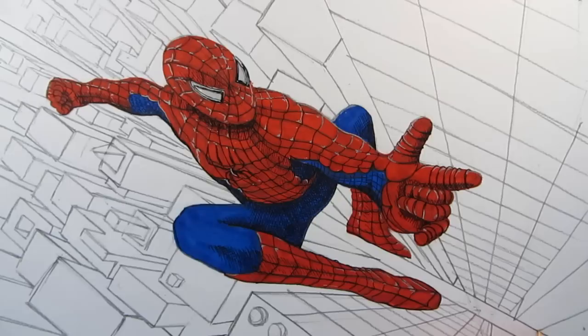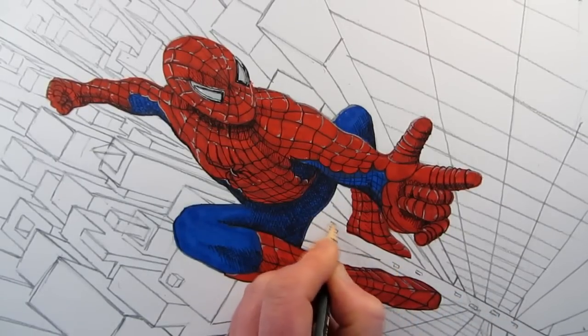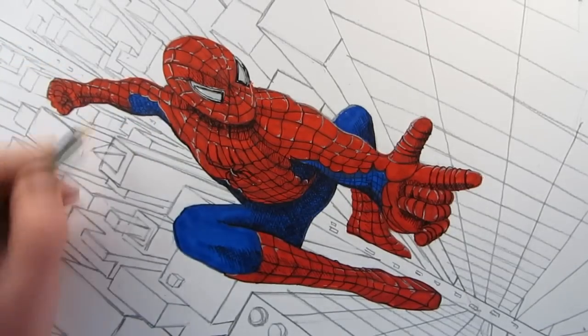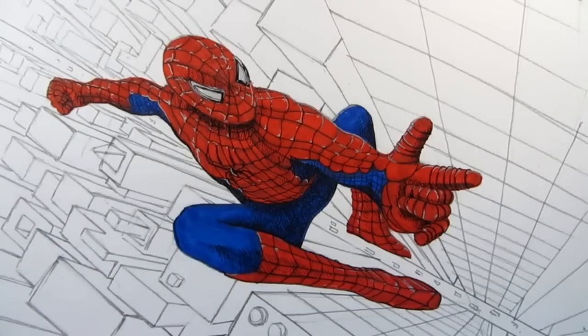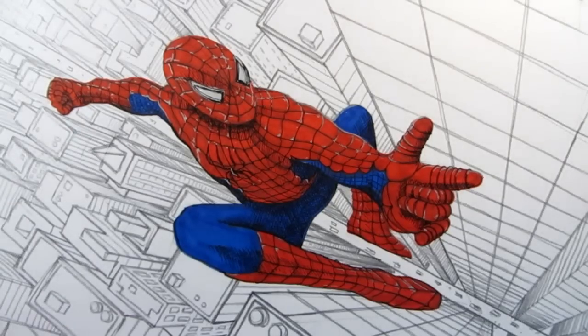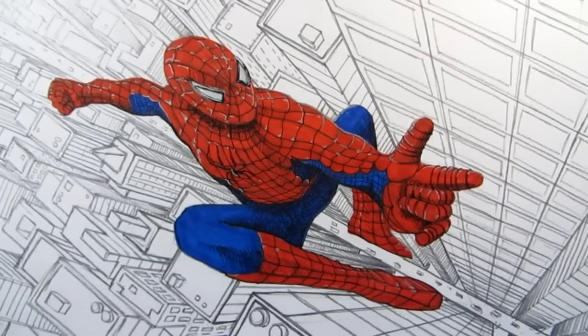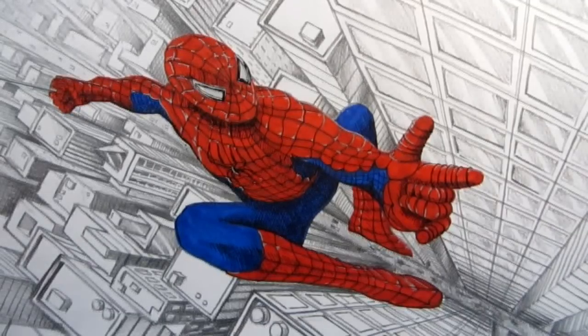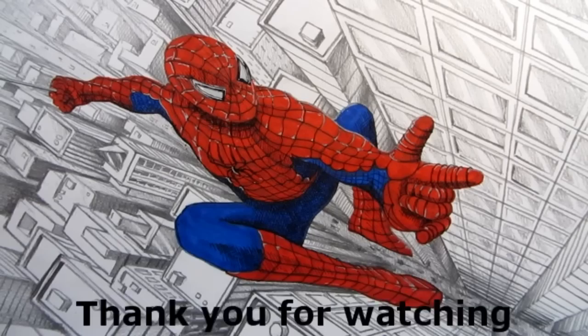Now I've got the basic structure of the city in one-point perspective. Speeding up the drawing, I'll add windows and further details, and some tone to the buildings to create atmosphere. There's quite a lot in this drawing — I hope it makes some sense. Thank you very much for watching; I hope you find it useful for your own drawing. If you like this video, please give it a thumbs up and subscribe to my YouTube channel, Circle Line Art School, for many more art videos.